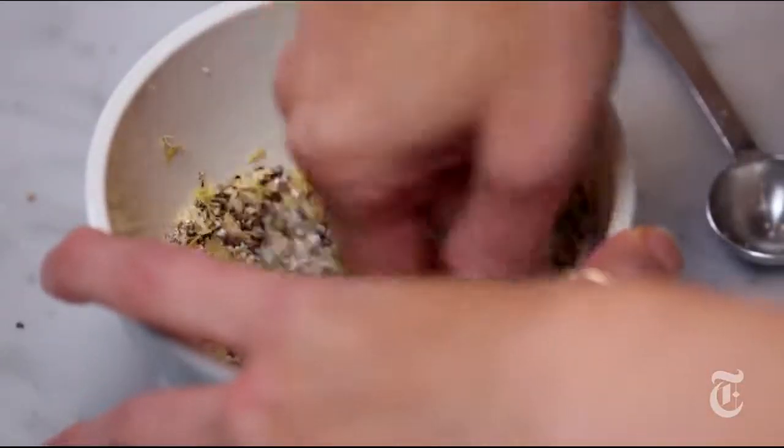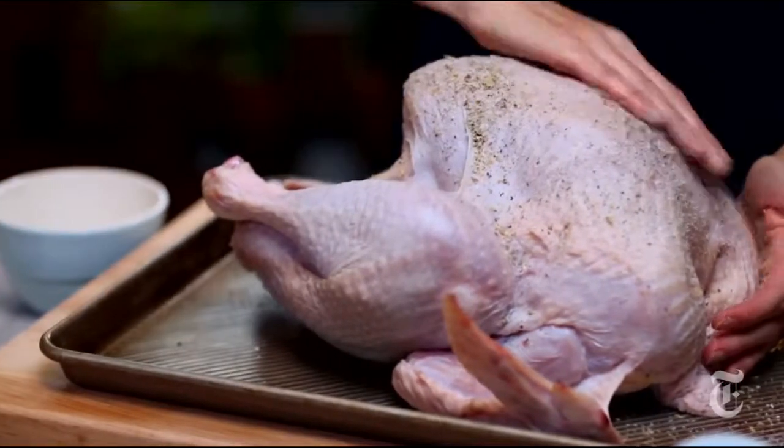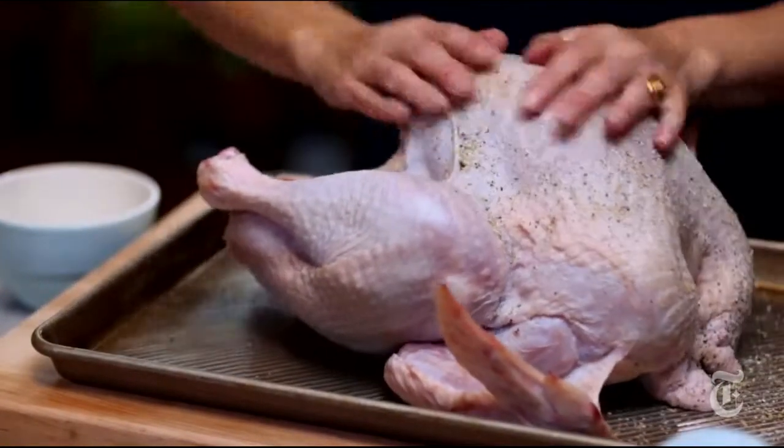Some people call this type of seasoning a dry brine. You're helping the turkey lock in moisture. It makes a much richer, more tender bird, a well-seasoned bird, and it's a lot easier than trying to do a wet brine.